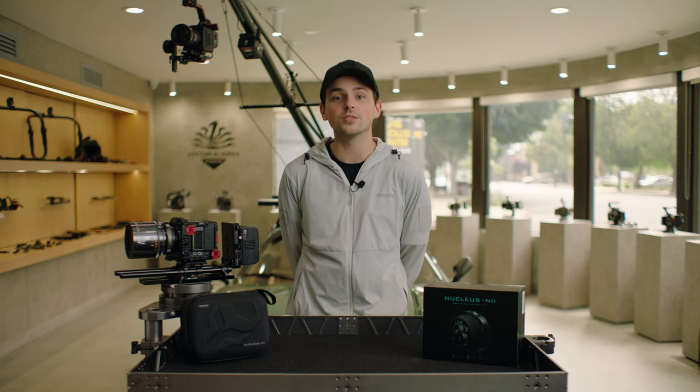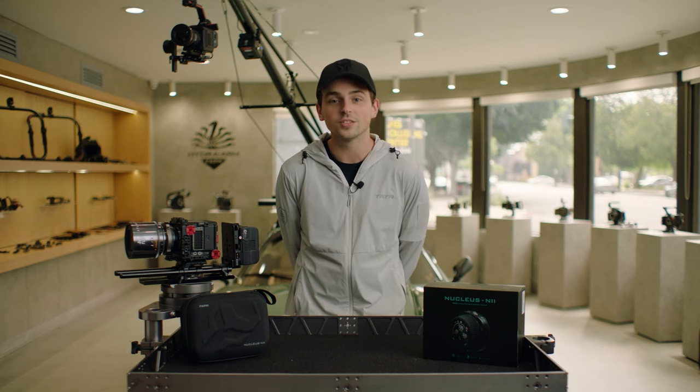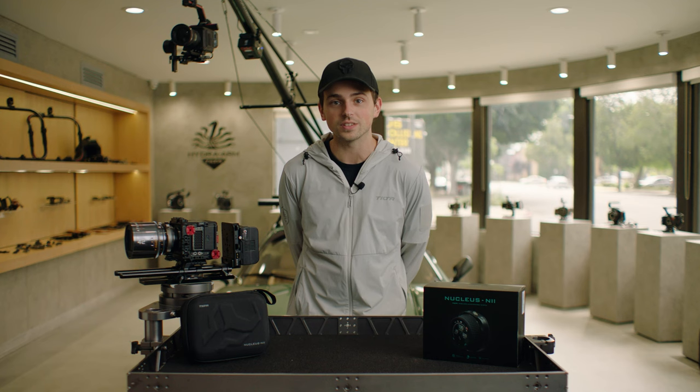Hi, this is Nick from TILTA. Today we're going to be taking a look at the Nucleus Nano 2. The Nano 2 is a brand new wireless lens control system with an increased focus on external control, both for cameras and gimbals. It's going to be a great option for anyone just getting their first camera who needs the modern conveniences of a wireless lens control system. It's also great for existing users of the Nucleus M and Nano as it is fully compatible with both systems, and it's a perfect option for anyone working with a more high-end system that needs a lightweight and affordable backup unit.